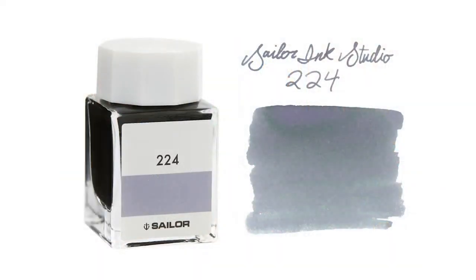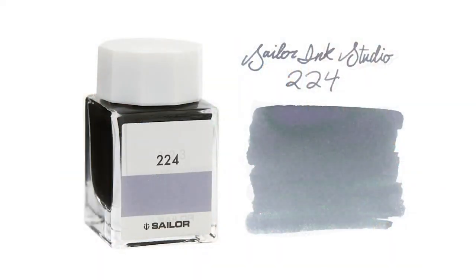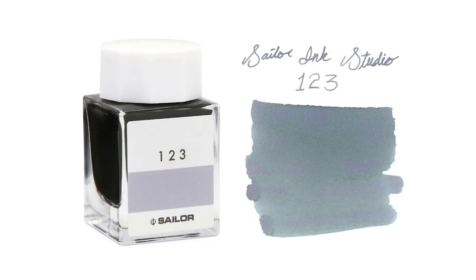My two favorite Sailor Ink Studio inks — Thunder Fluff and Rain Fluff — are good options because they have a really cool halo effect where they go on as a gray-purple and then develop a funky greenish highlight. It's kind of spooky and ghost-like. Some people might call them Ink Studio 123 and 224, but 123 is Rain Fluff (a little lighter) and 224 is Thunder Fluff (a little darker). These are unofficial names that Drew has come up with.